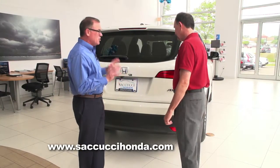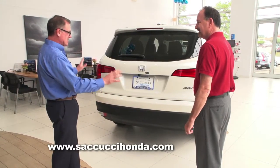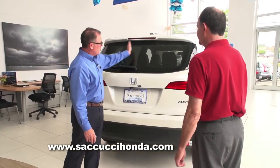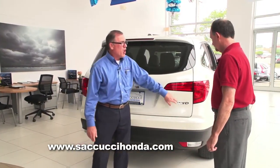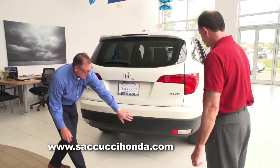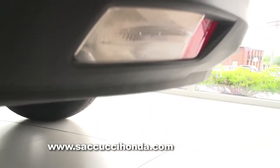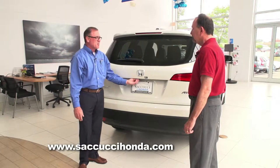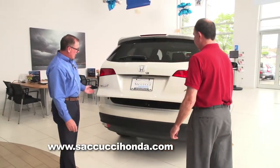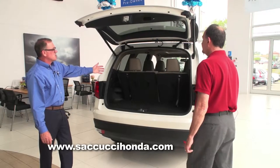Here at the back of the new 2016 Pilot — look at the smooth, clean lines. You have a center-mounted wiper that gives you a full wipe across. The backup lights have special diffusers for a full view, so when you put the car in reverse at night, you've got a well-lit area, as well as your backup camera. You've also got an electronic liftgate — just press the button under the H logo, and it lifts right up for full access to the rear.